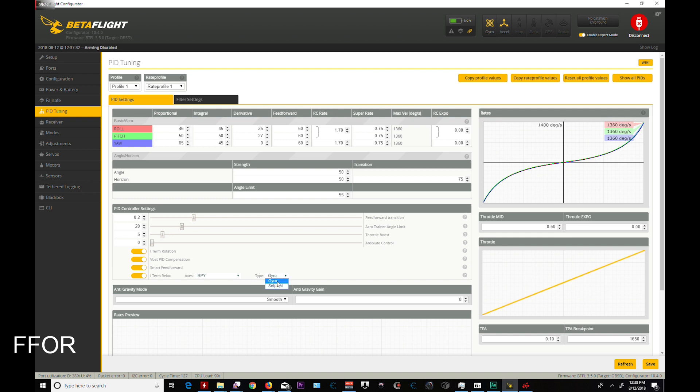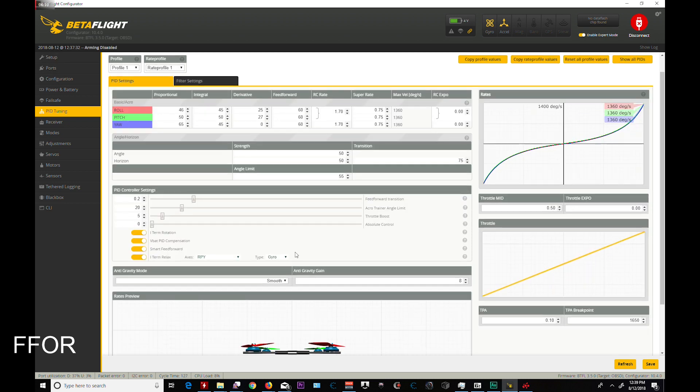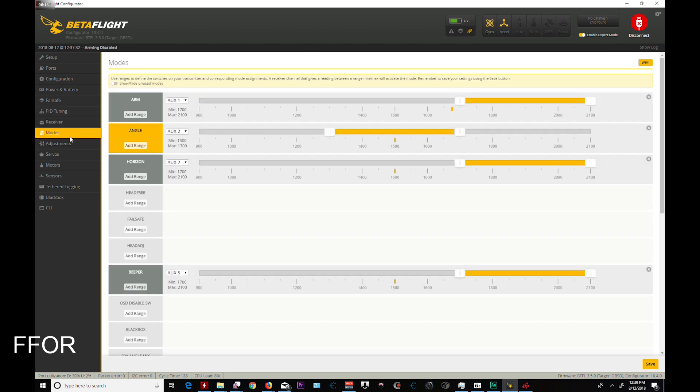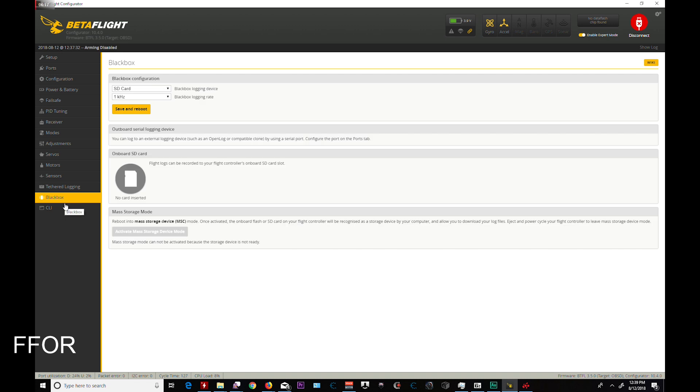Type gyro — you don't want set point. Same type of throttle boost. You can change your acro angle limit in here, which is really good. Throttle boost. Absolute control is not something I really need. These are my rates, 1360. Filter settings — these are stock, stock, stock. And that's about it, at least as far as how I use it. It's a very simple, straightforward setup.